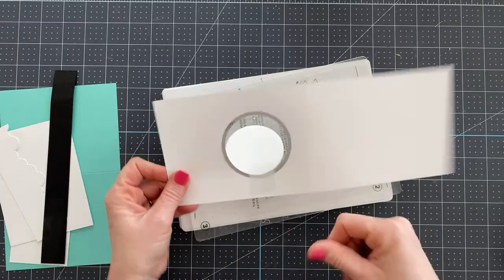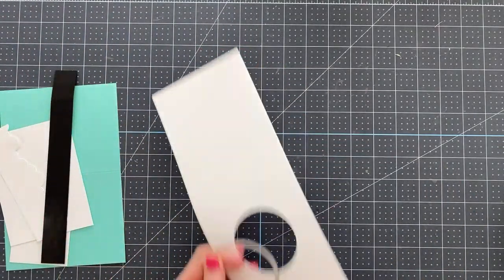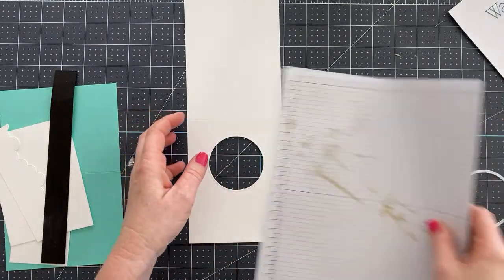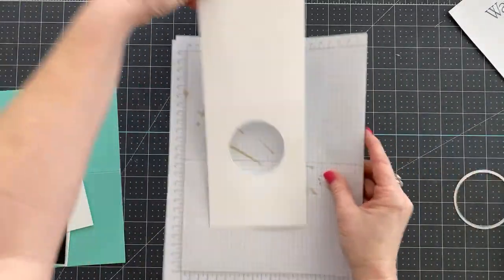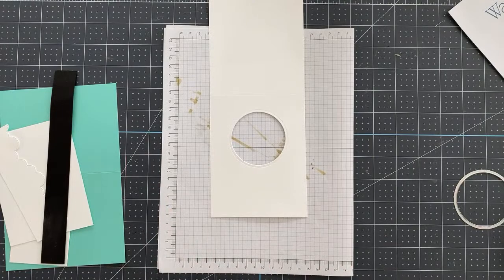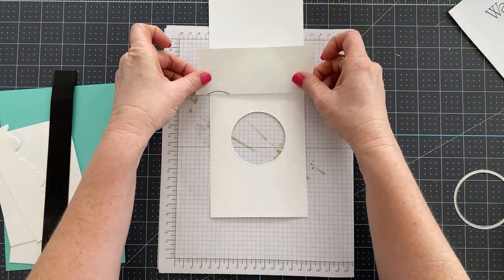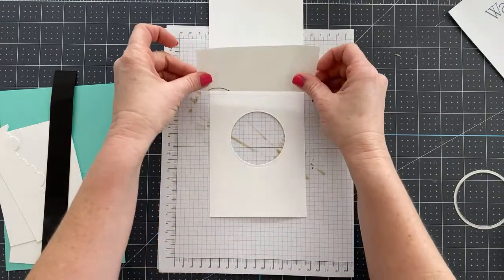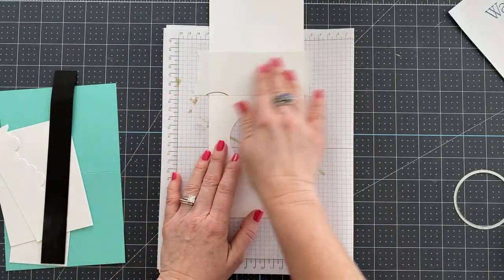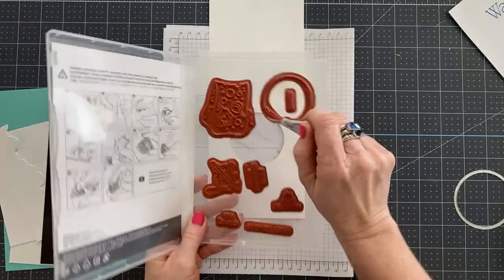Now we have our window, and we need to do some background stamping. One of my favorite things to do with a stamp set is to figure out ways to stretch it — use it in ways you wouldn't normally think of. I'm going to take a piece of Post-it note paper and cover the back of this card because I only want to stamp on the front.